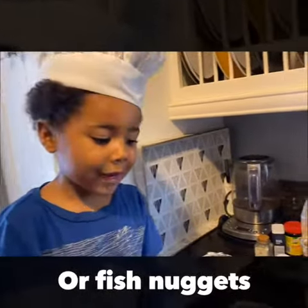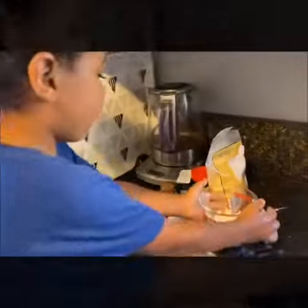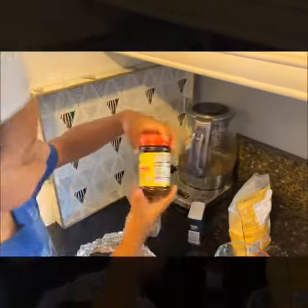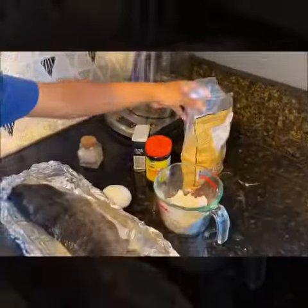Hi everybody! We will make fish sticks, so for that you need: flour, one egg, salt, pepper, spice, and breadcrumbs.